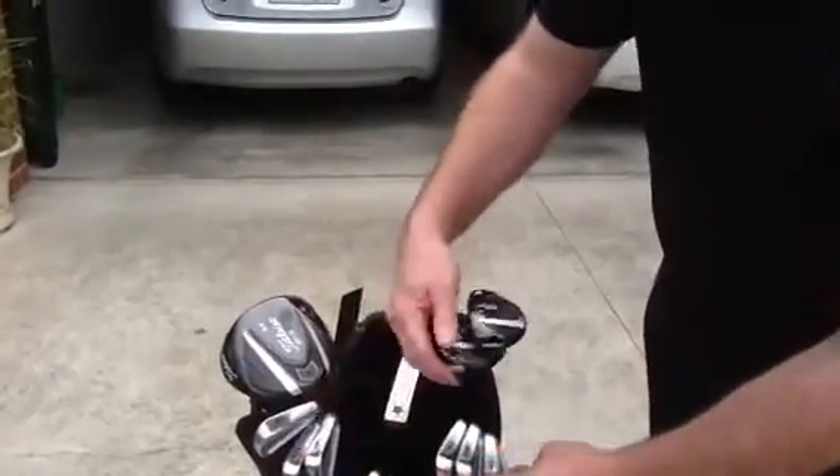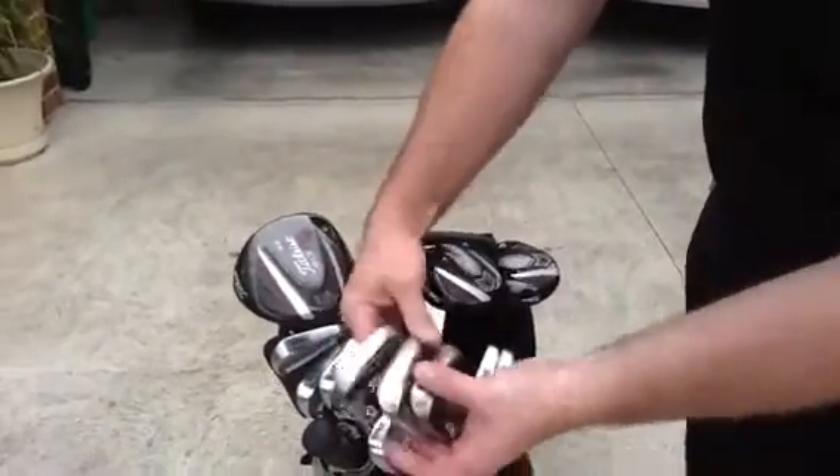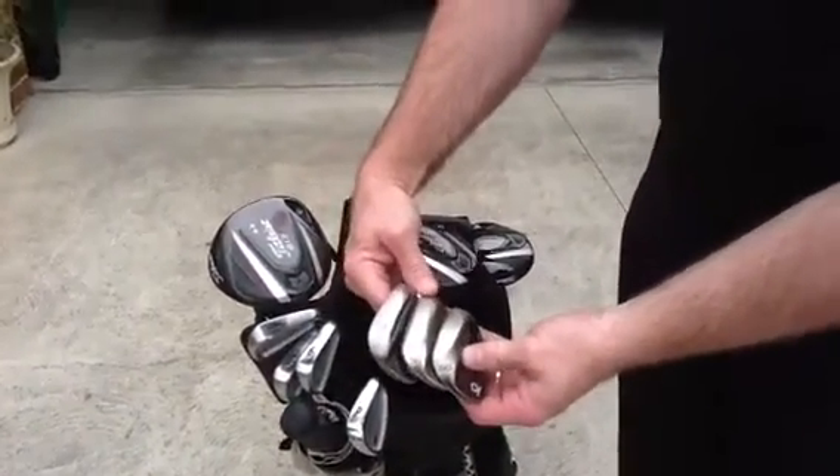All uniformed all the way through to my pitching wedge, which has 47. And then I carry another three wedges — a 52, a 56 and a 60.